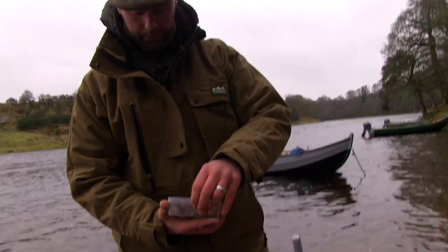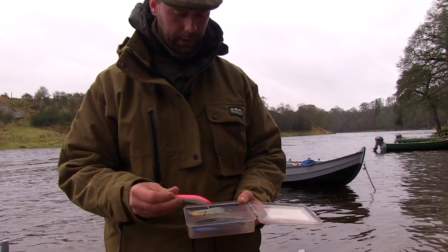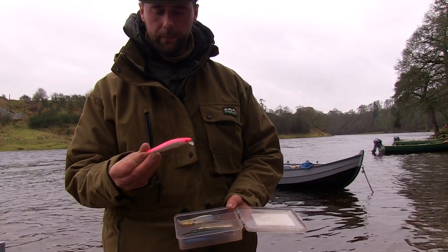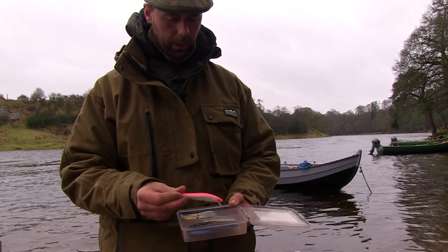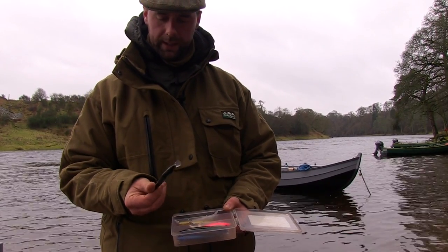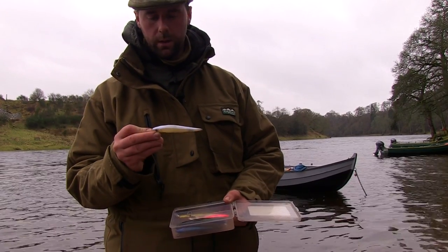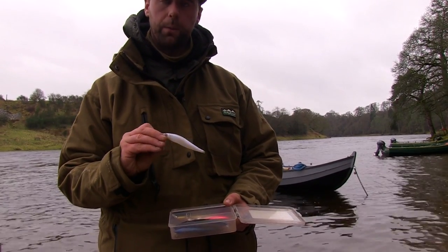And some more in this little box here. That's the Pink Glow — the one for coloured water; when the water's very coloured, that's the one that works. Cosmic Shad is another deadly one when the water's clear. French Pearl is another one for when the water's clear.